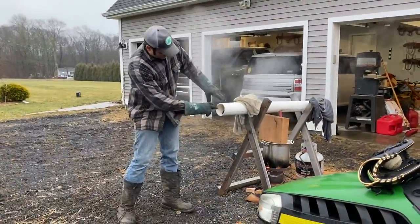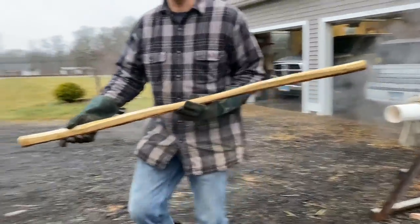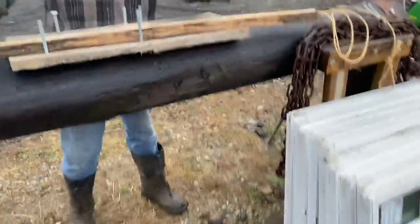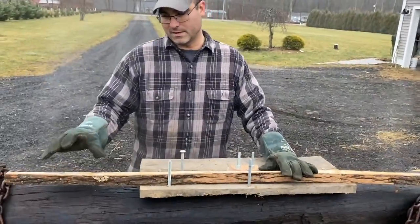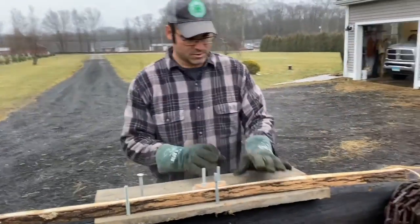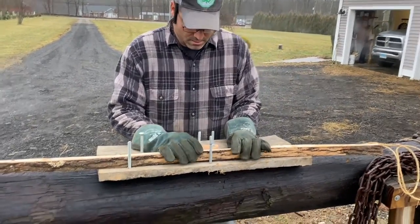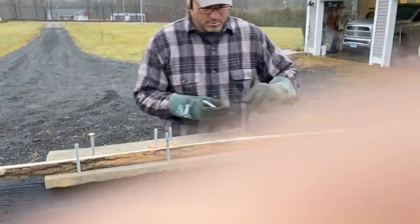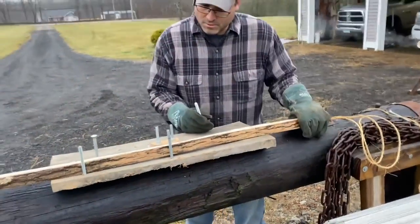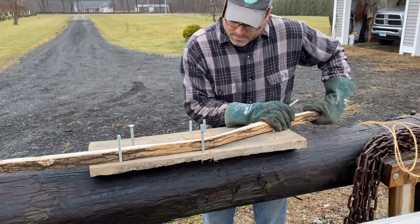We'll go ahead and take it out. And let's go over to our jig. Now, if you have a bigger bow — and even on this one it wouldn't hurt — if you have a piece of pipe or something you can get more leverage on, we'll try to do it without that. We have the center mark; we're going to put it in the center of the form. I've got my pins here, and we're just going to slowly bend it over.